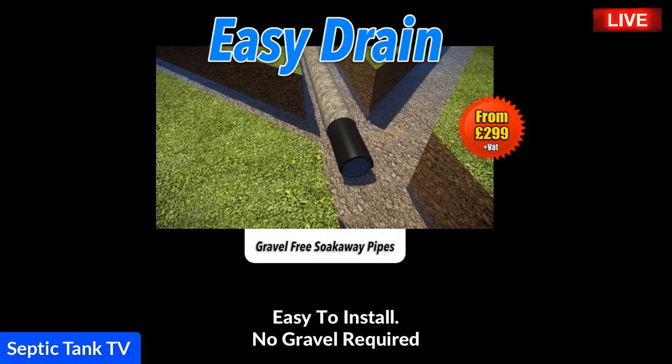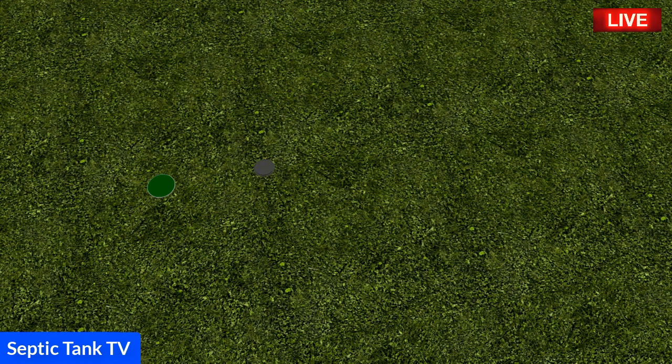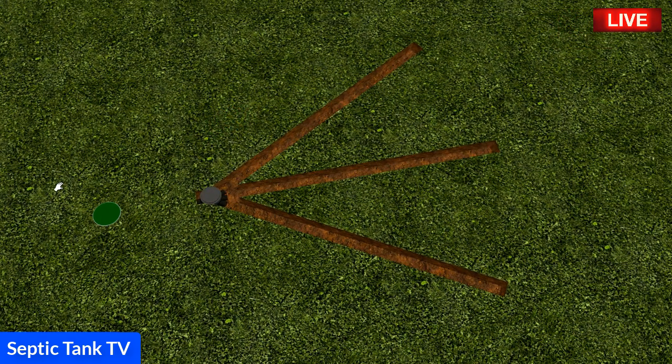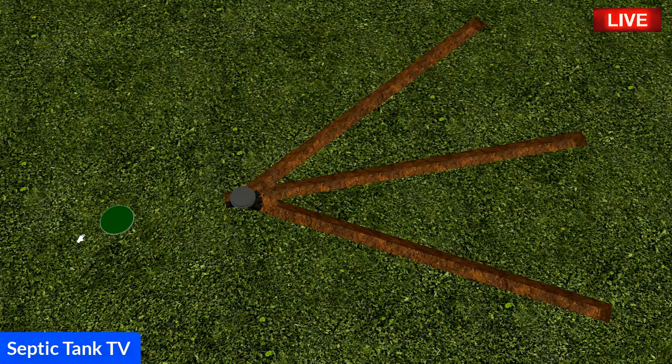This is the amazing product I want to show you — it's called Easy Drain septic tank soak away pipes. Instead of having to dig a massive soak away pit and fill it with gravel, you literally just dig three trenches.